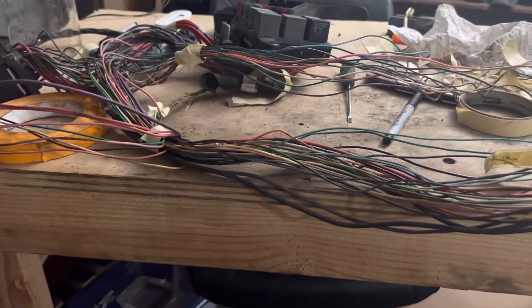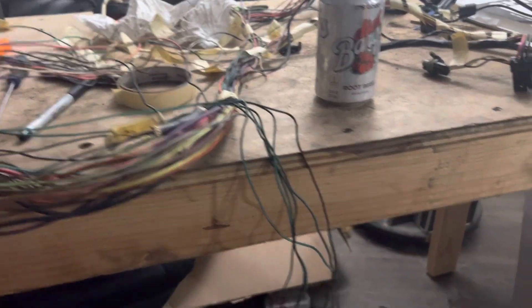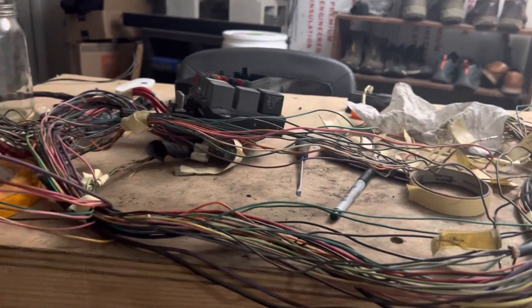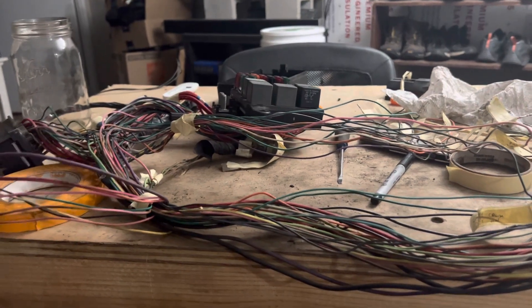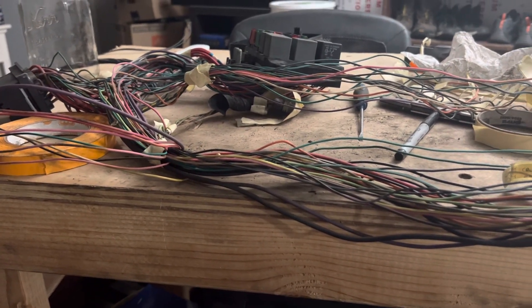I'm currently putting an LS swap into my 96 Chevy K1500 OBS pickup GMT400, and there really isn't good information on the AC electrical. Lots of things on how to get the brackets, and there are different ways you can do the wiring, but I really wanted there to be a good video on how the factory wiring harness works. I'm going to go through what the factory wiring harness is, list a couple of options, and tell you what I'm going to do.